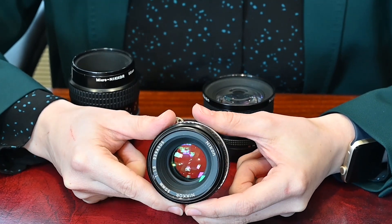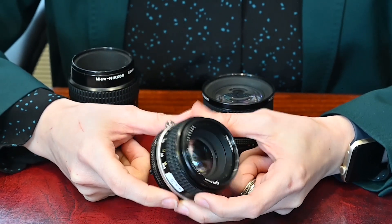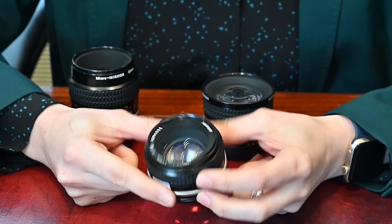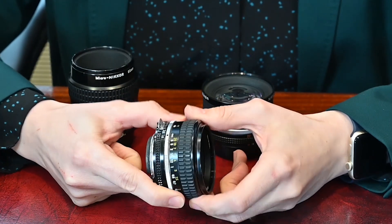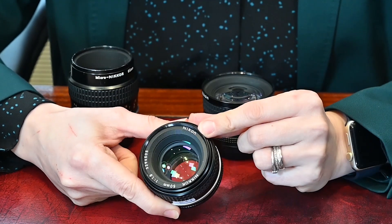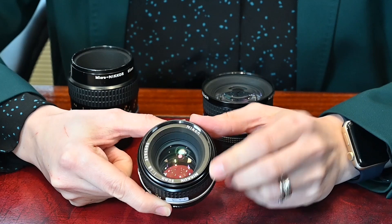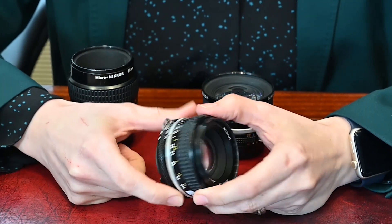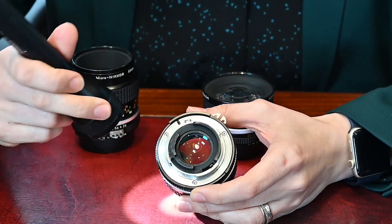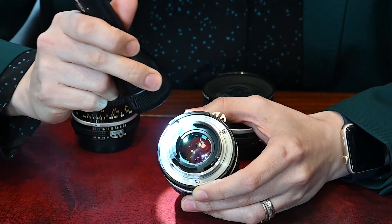Manual focus lenses are relatively easy to check because there aren't many moving parts — mainly the manual focus ring and the aperture ring. The first thing to check is the optics: make sure the glass has no scratches. Those might not be visible in natural light, so you may want to use a torch to examine the optics and make sure there are no scratches.